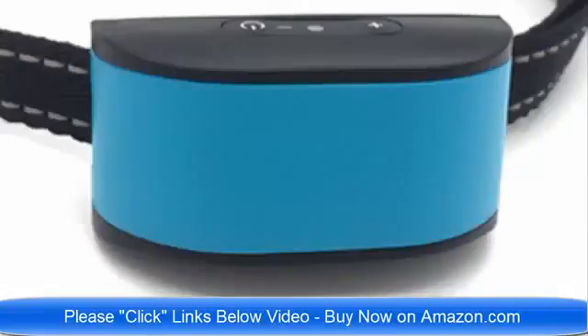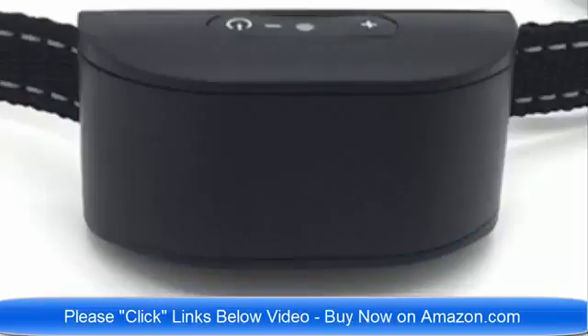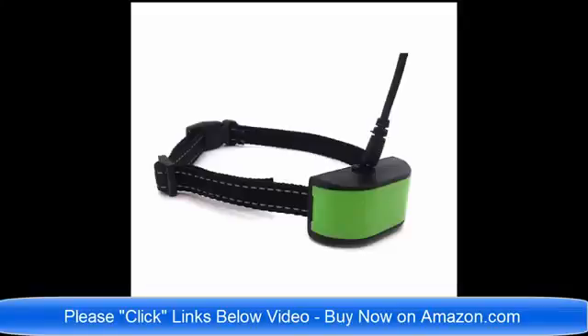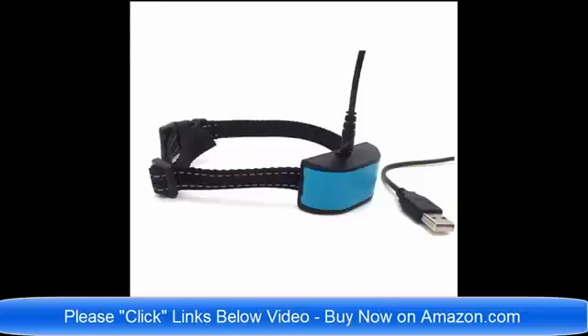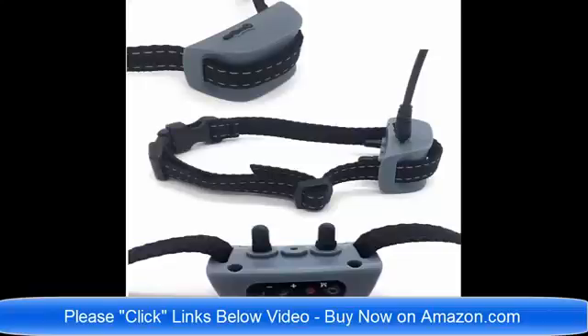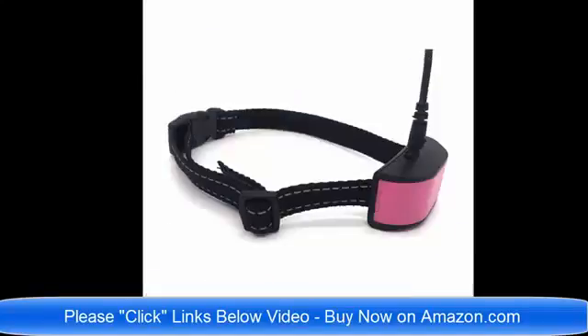Different colors, different sizes — thank you very much and have a wonderful day. Hello and good day! We have so many brand new no bark dog collars on Amazon.com. I am going to list all of the links below this video. We have static shock no bark dog collars and vibrate no bark dog collars.